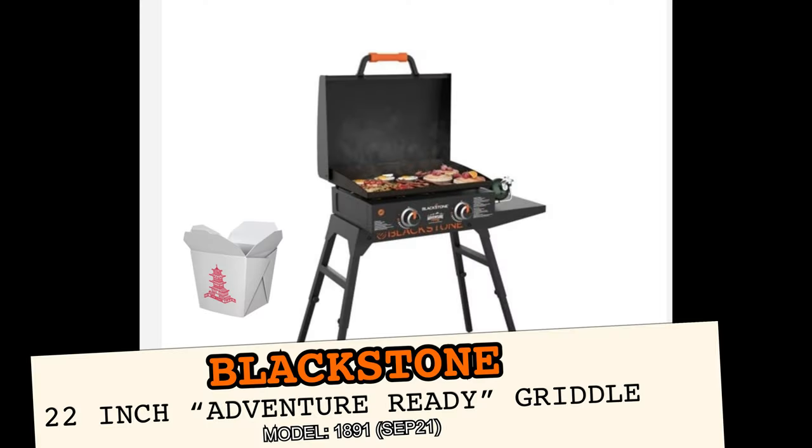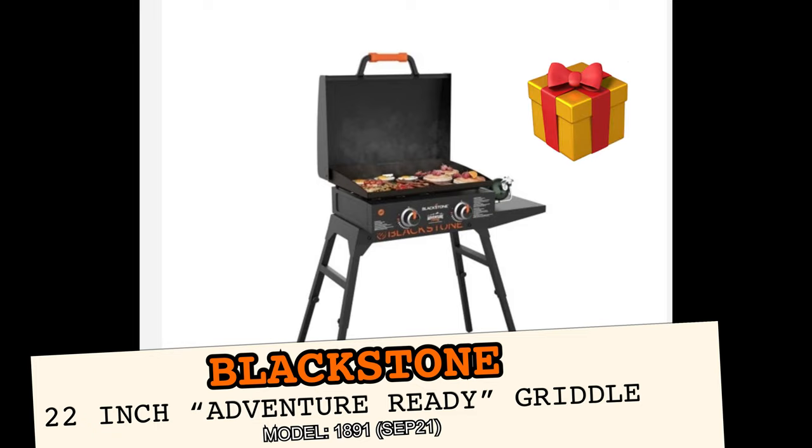Are you wondering how to unpack, assemble, and see what comes with the 2021 Blackstone 22-inch Adventure Griddle? Or are you just trying to figure out if it's the right Christmas gift for next grilling season? Well, stay tuned.